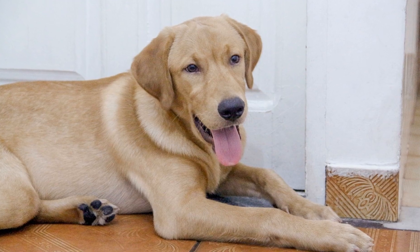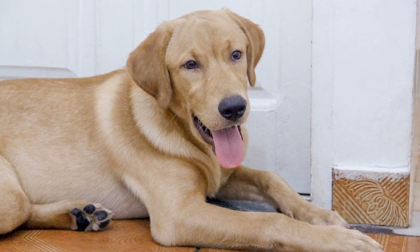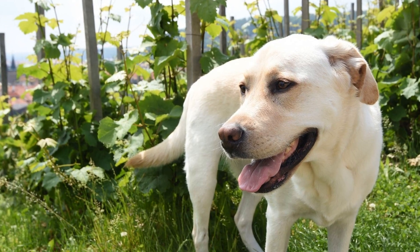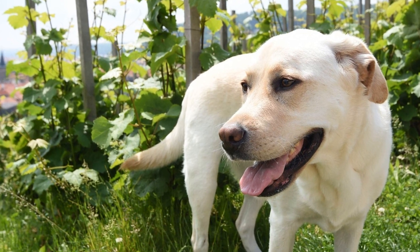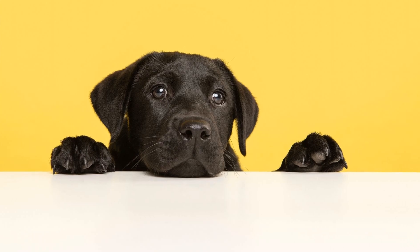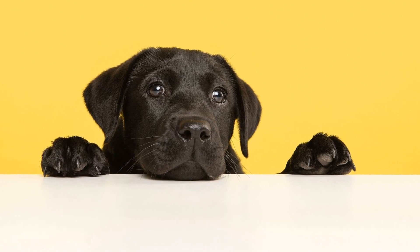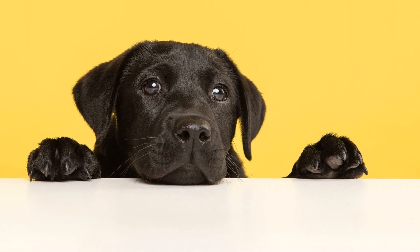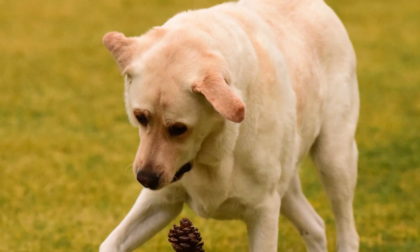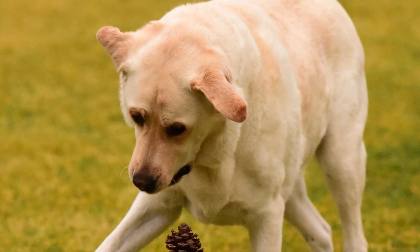Five: Patience and Consistency. Crate training requires patience and consistency. Stick to a regular schedule, using the same commands and cues each time you want your Labrador Retriever to enter the crate. Avoid using the crate as a form of punishment, as this can create negative associations and hinder the training process. Remember, consistency and positive reinforcement are key to successful crate training.